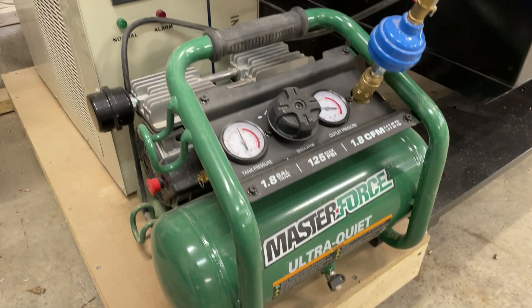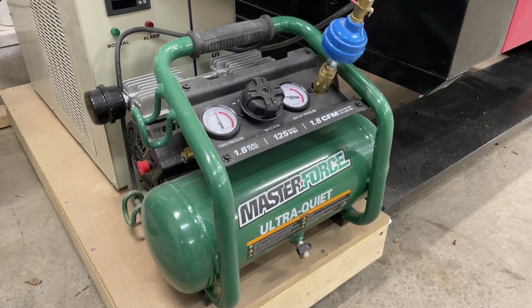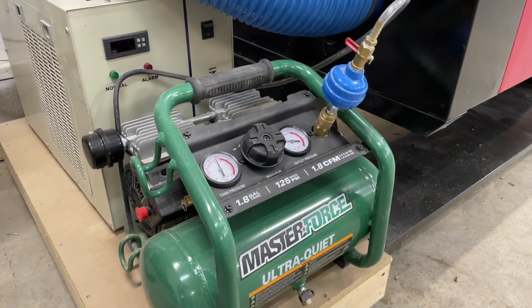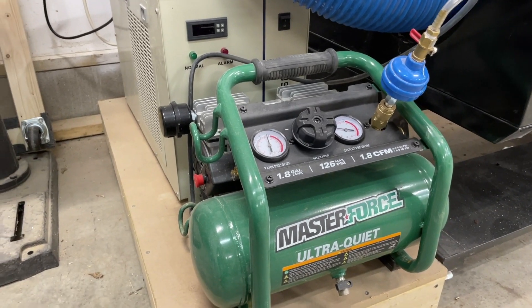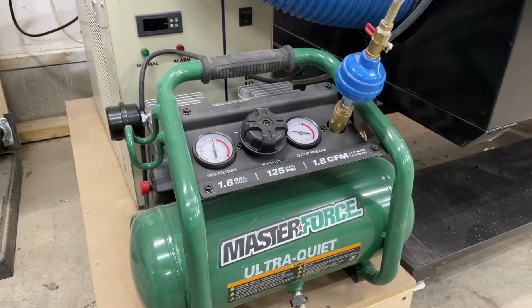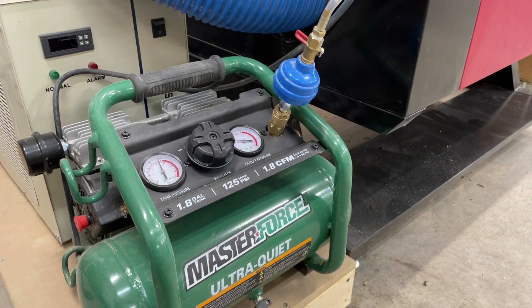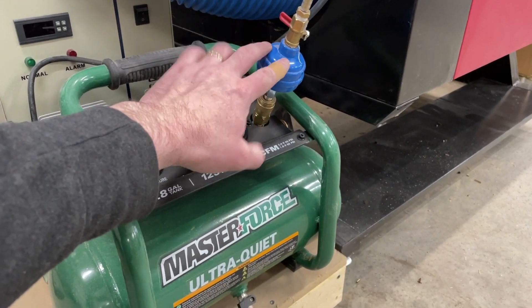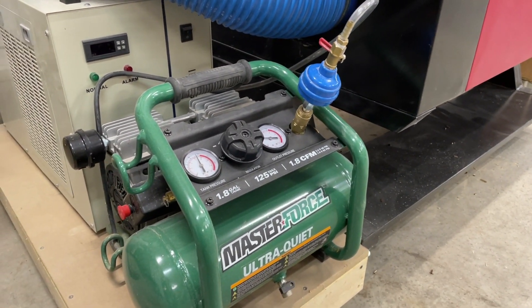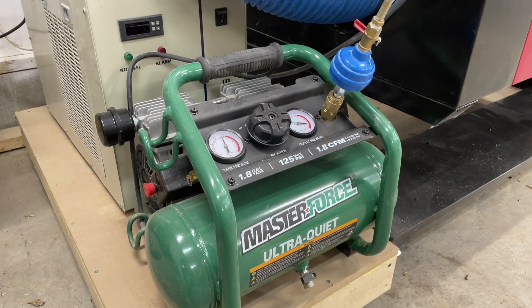I also replaced the small aquarium air pump with a Masterforce ultra-quiet compressor — there are also California Air Tools and Harbor Freight versions of these. It provides a fairly constant air supply rather than the puffing you get from an aquarium pump. I can adjust the outlet pressure to increase or decrease airflow, and I've got a moisture trap that I replace every few months. I can turn the air on and off with a valve as well. The ability to dial in the airflow has really helped me dial in my cuts on wood.